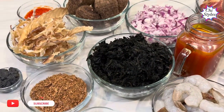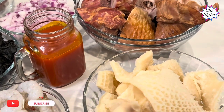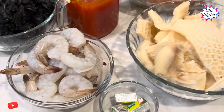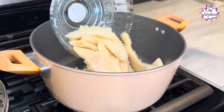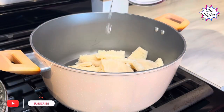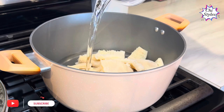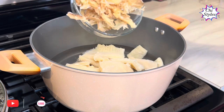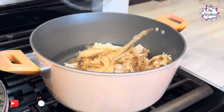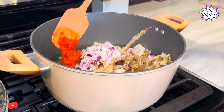These are the ingredients I'll be using to make this bitter leaf soup. I'm going to leave the full ingredient list in the description box. This beef tripe is very clean — I soaked it in hot water for about 15 minutes, added salt, and washed it very well. It's part of the cow intestine. I'll add stock fish, onions, scotch bonnet pepper.